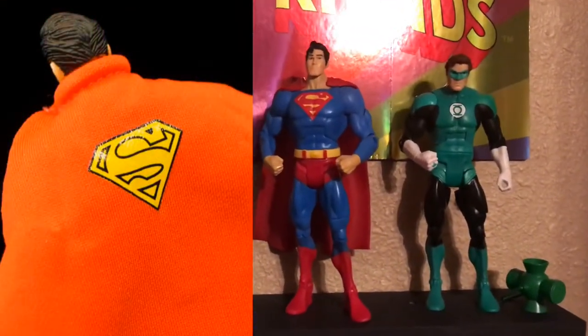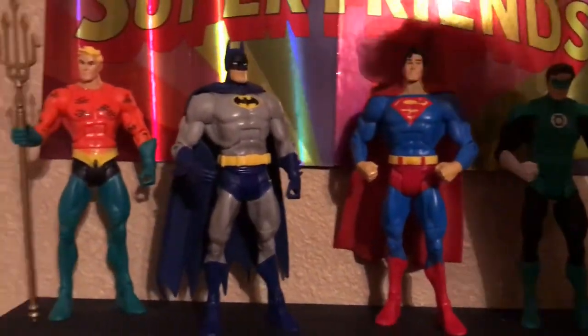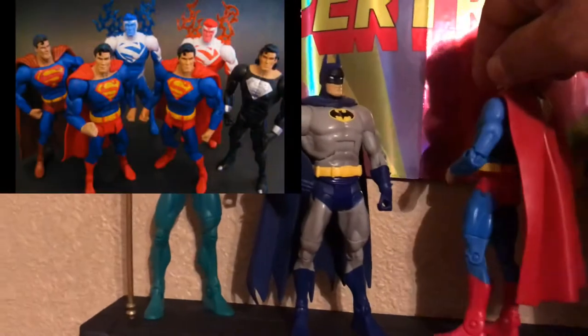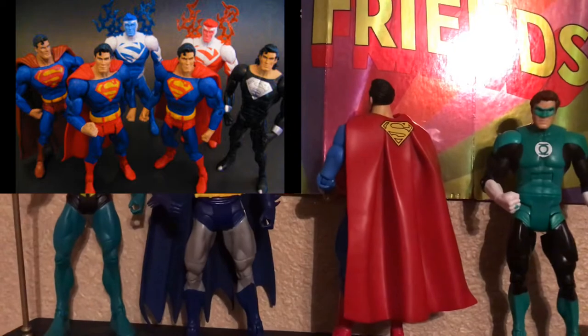I'm not a cloth goods guy, so I gave Superman the same cape that comes with most of the Supermans that DC Classics released. It does have the yellow S on the back, which is pretty cool. So I had to swap out the capes and give him that plastic cape.